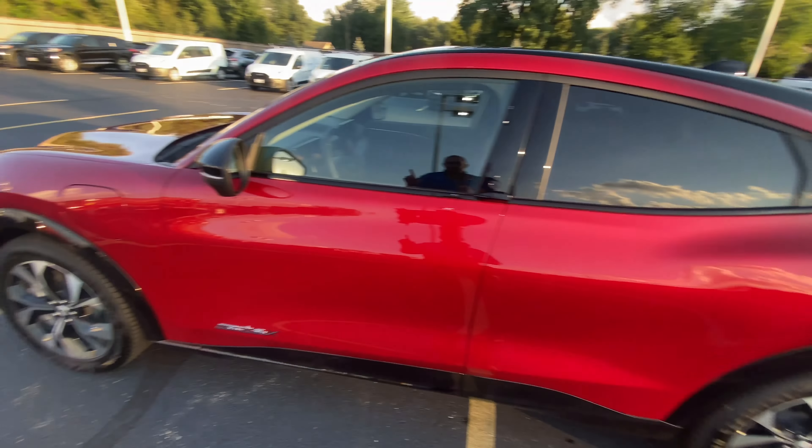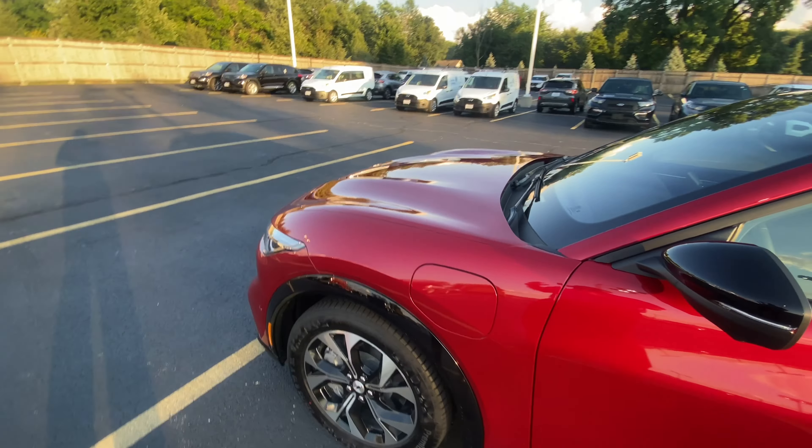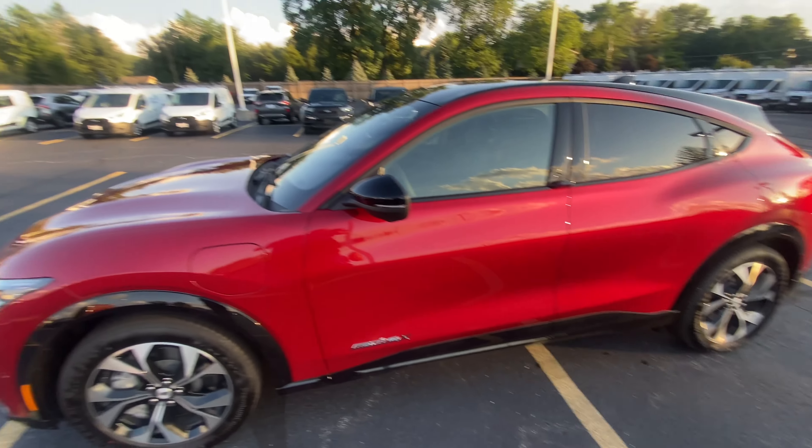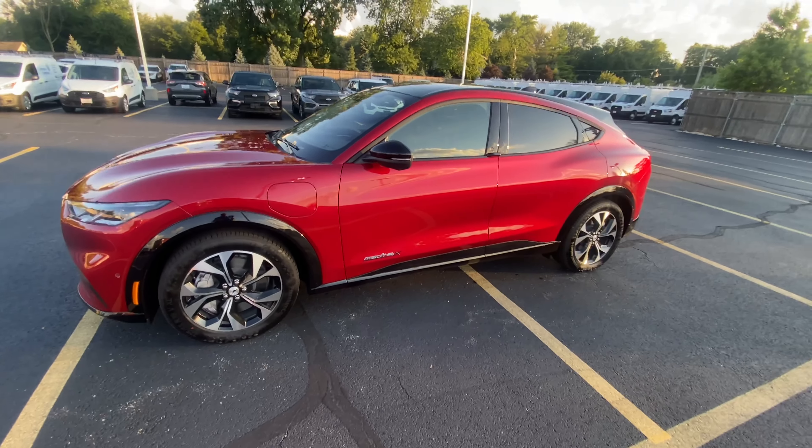The 2022 Ford Mustang Mach-E is one of the most talked about electric sedans on the market right now. This is a Premium in Rapid Red Metallic — all-wheel drive with the extended range battery, which gets you about 277 miles on a charge. Ford has one of the largest charging networks with 75,000 plus chargers coast to coast.